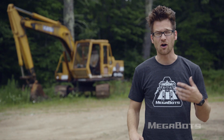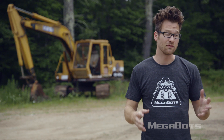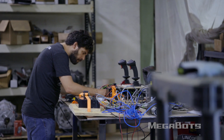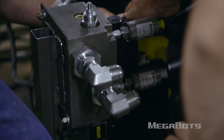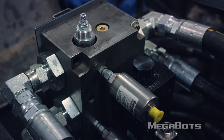The track base works great. The Howell brothers are the best in the business at this, and they absolutely knocked it out of the park. However, the track base is only one part of the robot — we need to start testing with more pieces put together. That's why we brought our more advanced computer-controlled valves to test on the track base before we bring it back home to California.